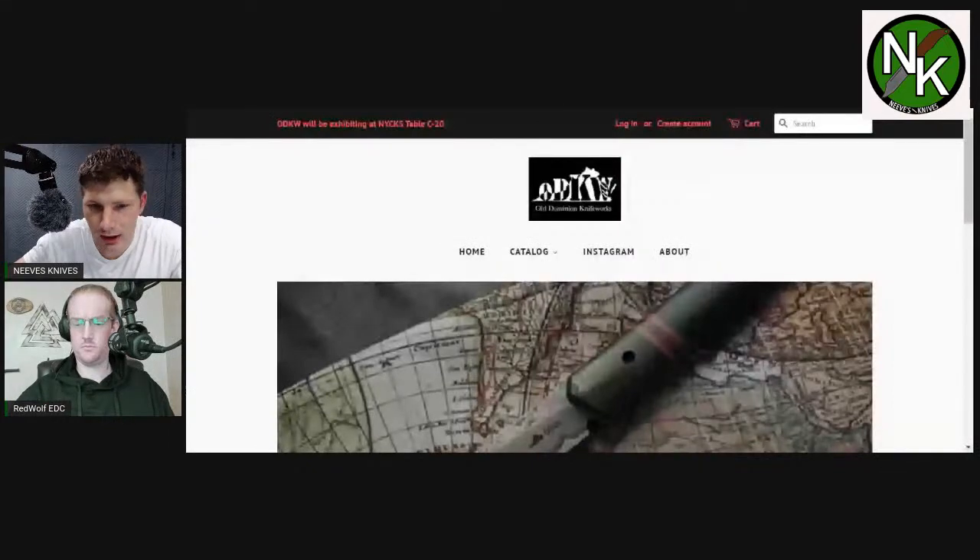Do you have any favorite knife designers or knife makers whose styles you really tend to like? Probably Old Dominion Knife Works — all of their stuff, I really like Old Dominion Knife Works. It is a smaller custom maker. He goes by Casey Middleton, and his company is Old Dominion Knife Works. He actually just got into Knife Center and a couple of other retailers, but he's been grinding for years and makes really cool stuff. I'll see if I can pull some of his stuff up really quick so we can check it out.